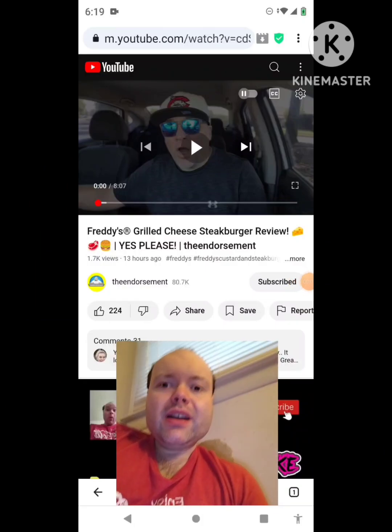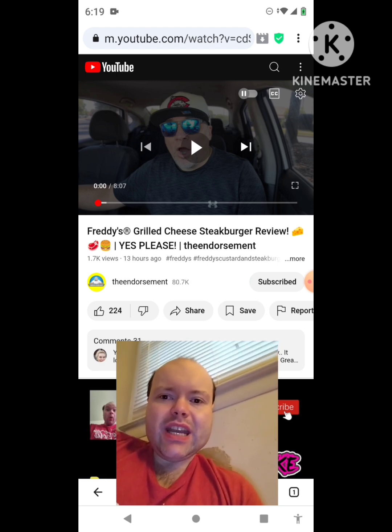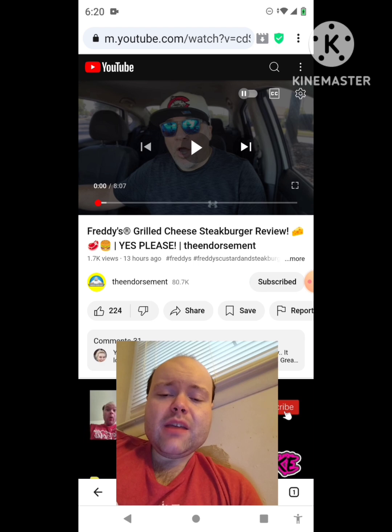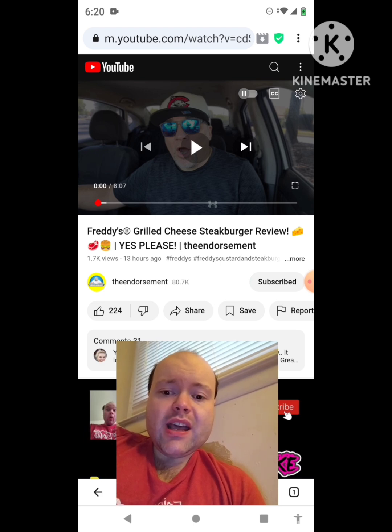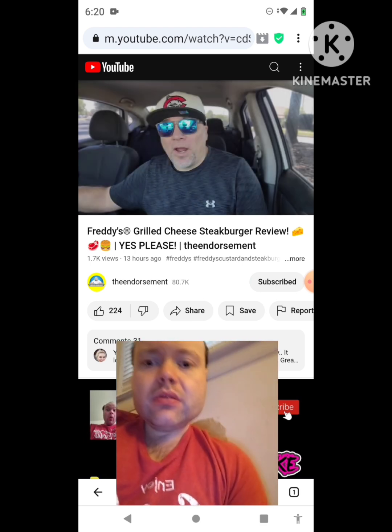Hey YouTube, it's Michael Lambert here. I'm back once again with another reaction video — reacting to the Endorsement. This is the second new one he uploaded yesterday, and I'm going to react to it right now. If any notifications pop up during the video, I apologize and will take care of them. Now let's get to this video.